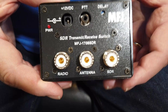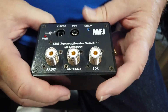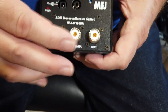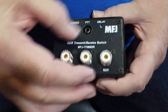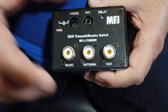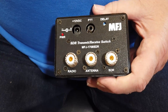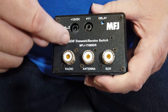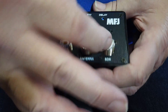This is the MFJ178SDR. You want to get the B model because it gives a little bit more isolation. You have your radio, your antenna, and your SDR. When you are listening, the antenna goes to your transceiver but also taps over to the SDR so it can hear it. There's a push-to-talk phono jack that plugs into the back of your transmitting radio, and when it's brought to ground, it causes a relay to short out the input to the SDR.